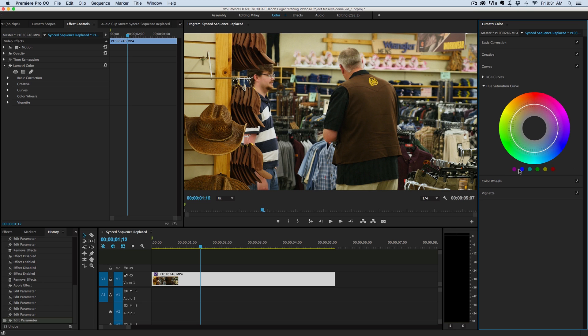The hue saturation curve is what I want to use. I want to pull out some of that orangey, maybe a little bit of green look. They've got these presets down here — purple, blue, all the way to red, green, orange, yellow. You click on it and it'll automatically place in these points. I can also put in my own points. Then I can reduce the saturation just in that certain color range.